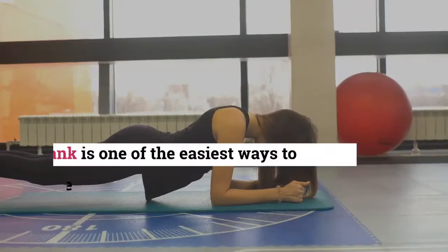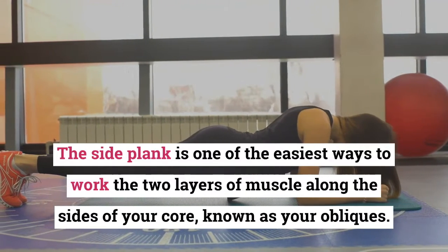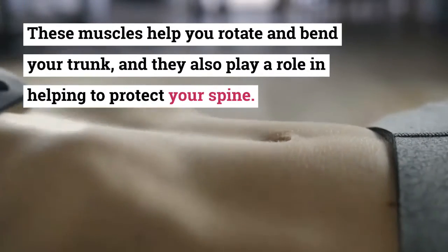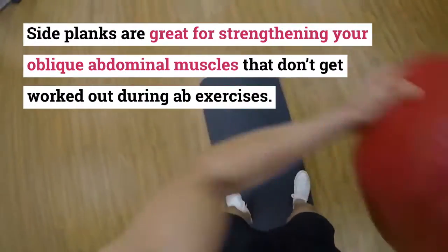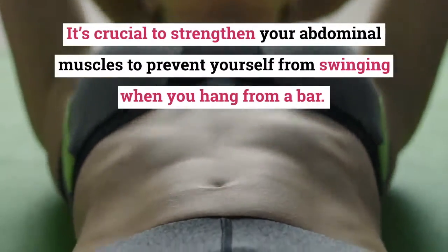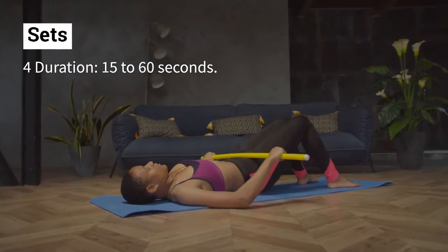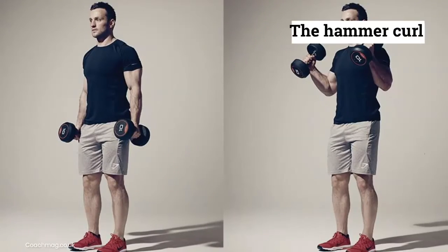Exercise three: Side Plank. The side plank is one of the easiest ways to work the two layers of muscle along the sides of your core, known as your obliques. These muscles help you rotate and bend your trunk and also play a role in protecting your spine. Side planks are great for strengthening oblique abdominal muscles that don't get worked during ab exercises, which is crucial to prevent swinging when you hang from a bar. Sets: 4. Duration: 15 to 60 seconds.